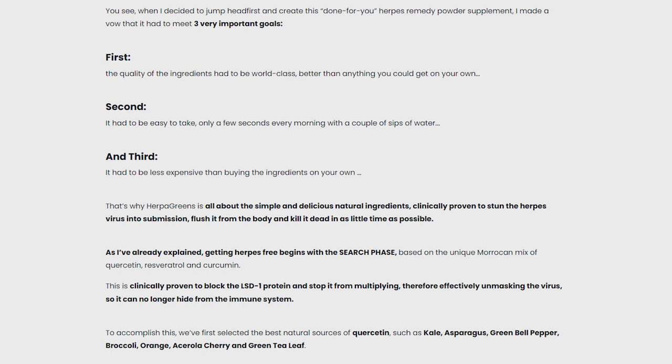HerpaGreens works by disrupting the virus DNA strain by blocking a crucial protein it requires to kick-start transcription — the process whereby the virus takes over a host cell and then replicates itself. By blocking this protein, LAD1, the herpes virus is unmasked and forced into latency, put to sleep, and is no longer able to replicate or clone itself. Your immune system is then able to locate and kill the sleeping virus and wipe it out completely.